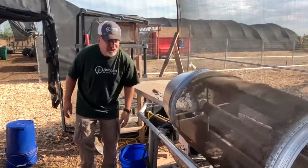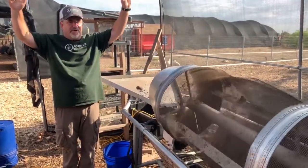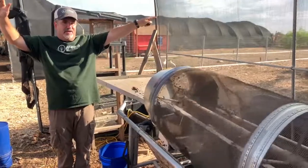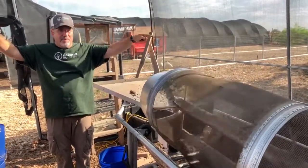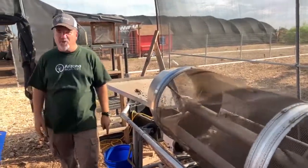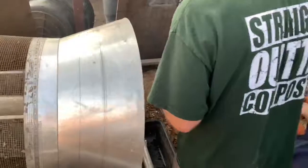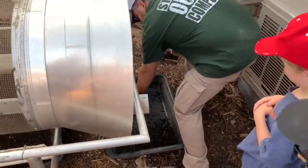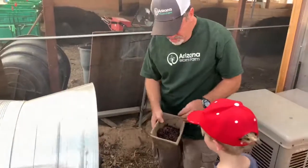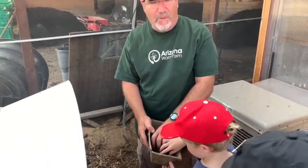Jackson, if you're looking at me, hold up both hands. What's happening on that side of the bin? Mostly worms. So if we did this right, we should have separated out a whole bunch of worms.